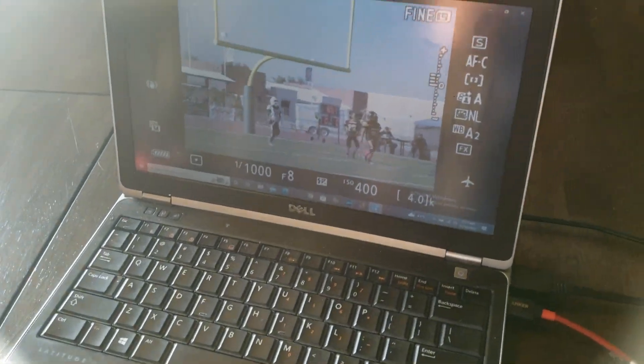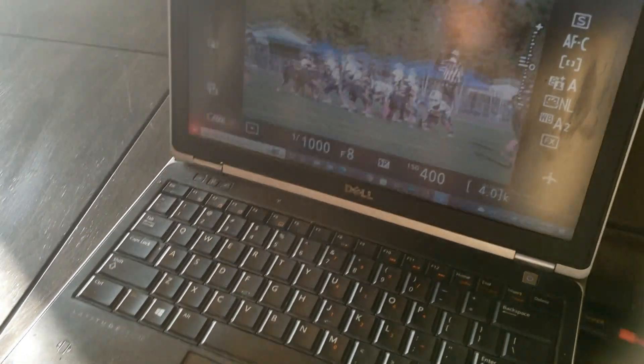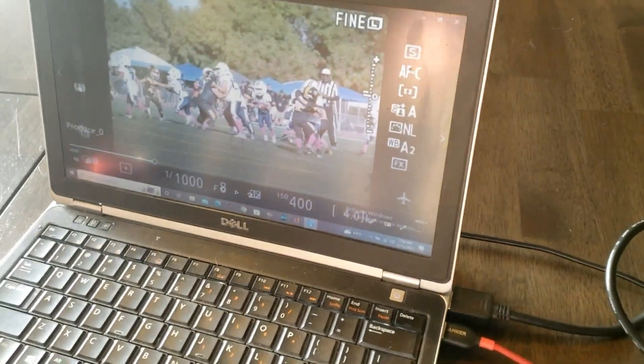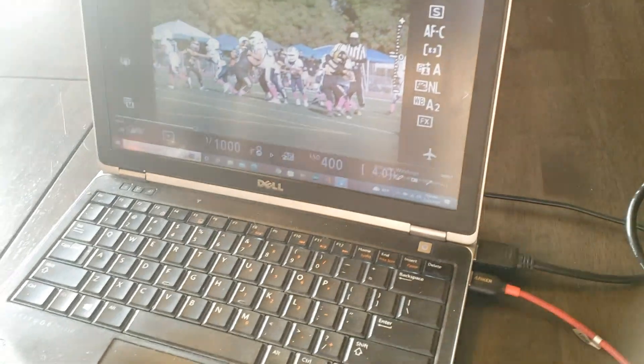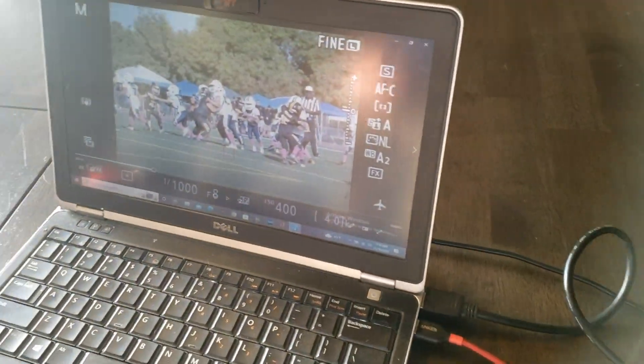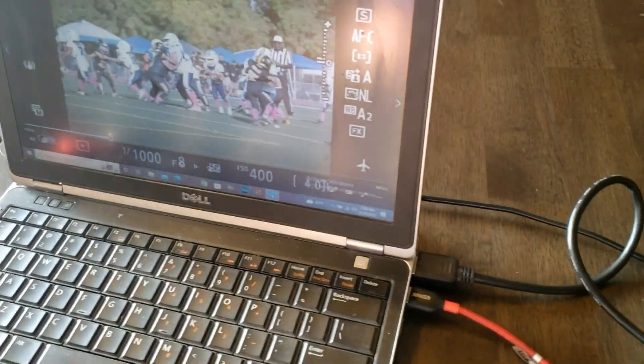So if you shoot some things in 24p, some things in 30p, some things in 60p or whatever it is you're shooting, this just allows you to make everything one frame rate. When you're putting everything together — say you filmed something in 24p and something in 60p — if you do the loop, you can make everything end up in 60p and you don't have to worry about different frame rates and speeds.